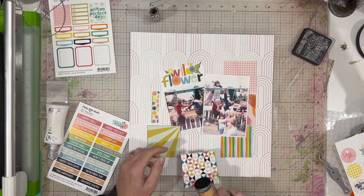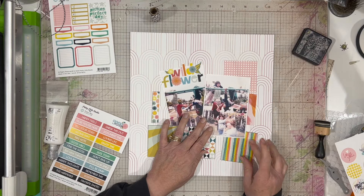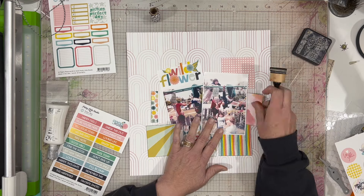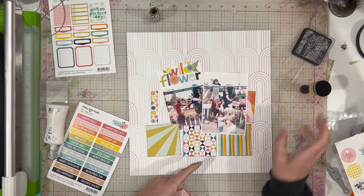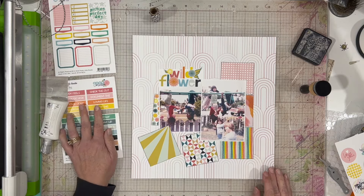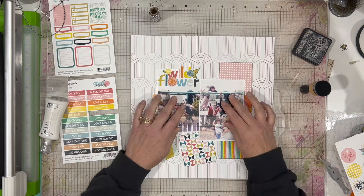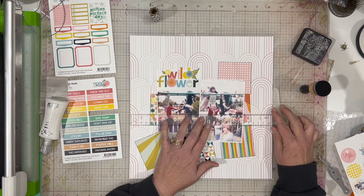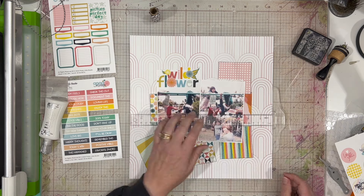Now it's not a complete grid because the grid does not actually extend underneath the photos, which is fine — you can't tell that. Obviously some of my other pieces are small, which is totally fine. I know it's probably a little bit weird that I've only used one piece of paper and I'm already using packaging for my layout, but I really didn't want to cut into my other full sheets without knowing what I was going to do with them.